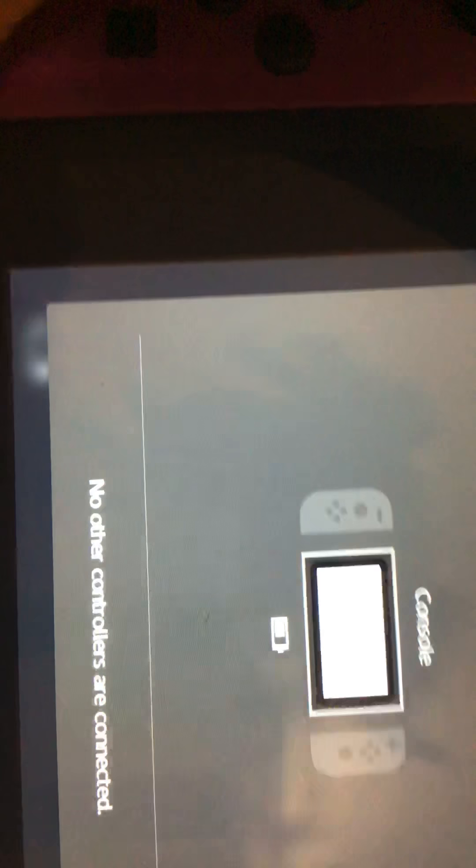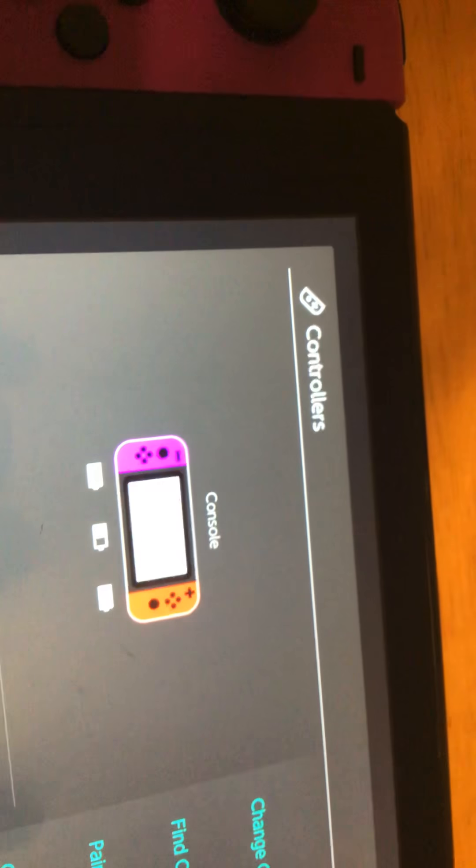Turn it off, turn it back on. As you guys could see it's still in the game. Turn it off and turn it back on again, and then my controller just reconnected. There you go, that's how you solve the problem. Have a good game and be Nintendo.